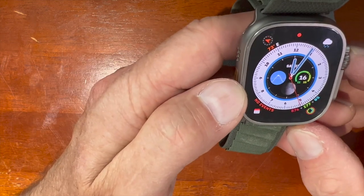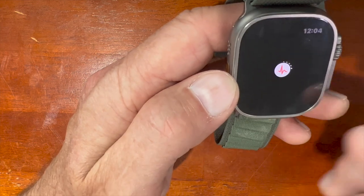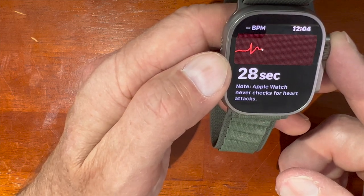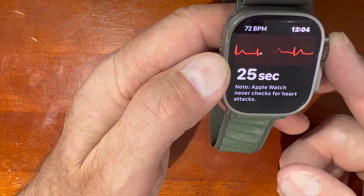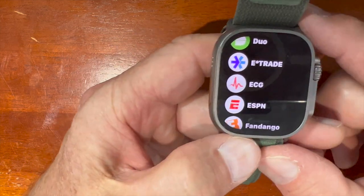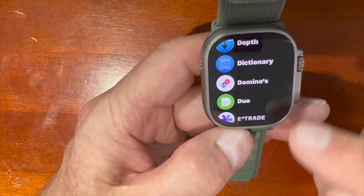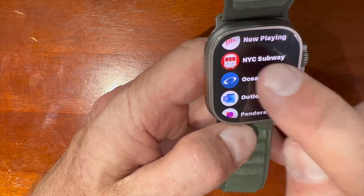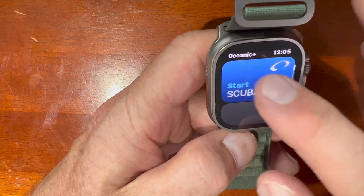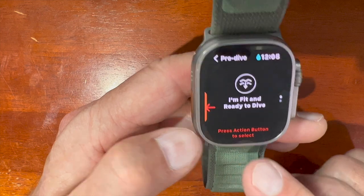If you push in the crown, you can access all of the apps. You can do an ECG — you put your finger on it, hold for 30 seconds, and you can see it tracking your heartbeat. It constantly monitors your heart, which is really cool. The Duo app is really useful for two-factor authentication. Here's the Oceanic app — when you push it, it puts you in surface mode, and you can go into scuba mode from there.